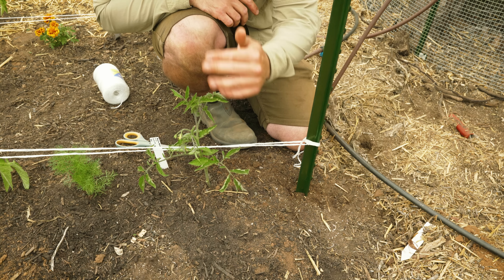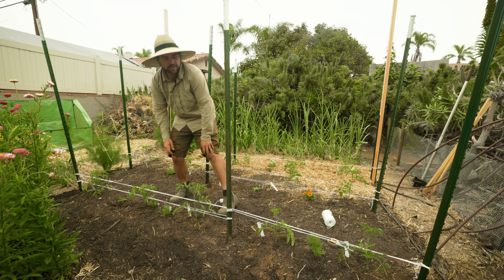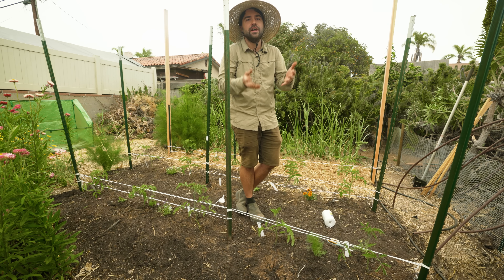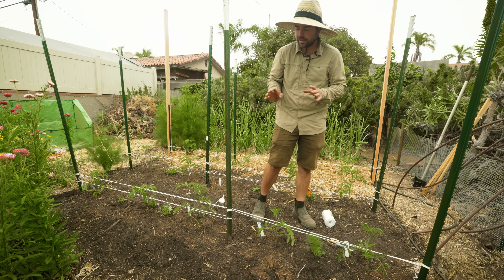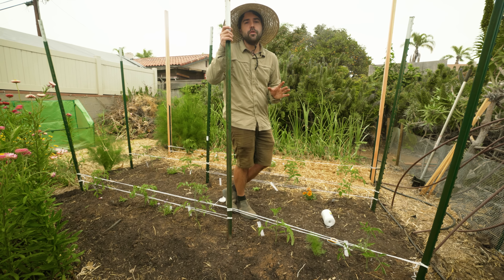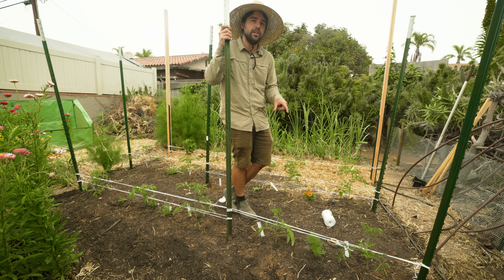Here's the basket weave in action — you can see all the tomatoes are moving together, and the whole field is now fully supported. As the season progresses they'll develop suckers and a lot of foliage, and we'll cover how to prune and support all of that in a future video. The only thing left today is to add straw mulch over this whole area, give it one more water, and then I don't think I'll actually need to water again for probably a month given how wet the soil is deep down.